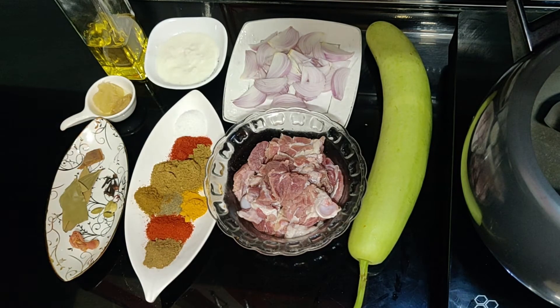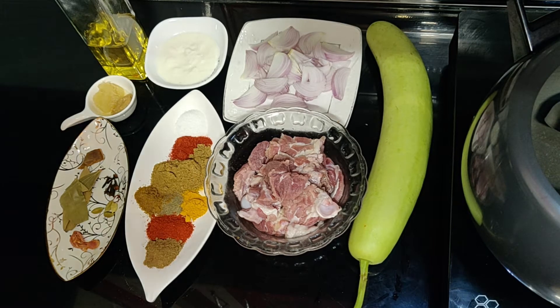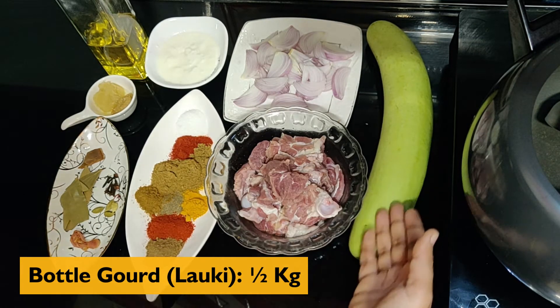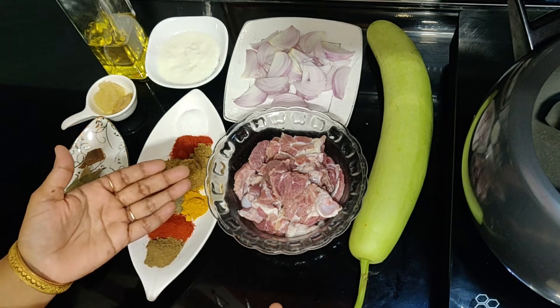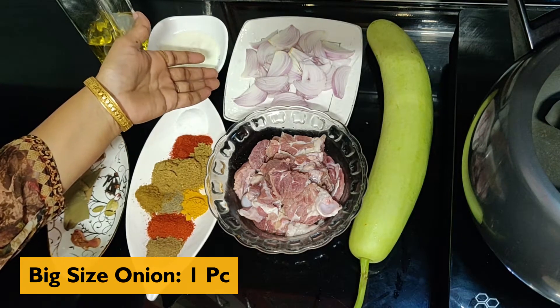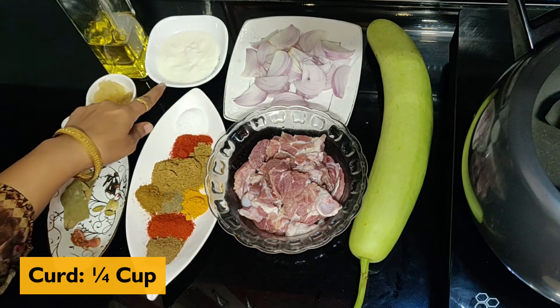So we need to make the loki gosht ingredients. This is the best recipe for the loki gosht. We need 1 cup of rice.